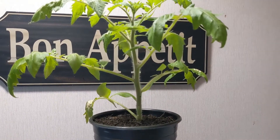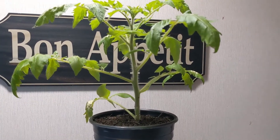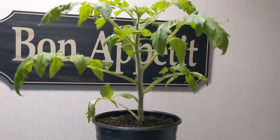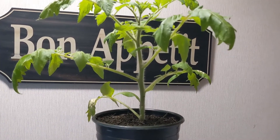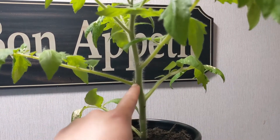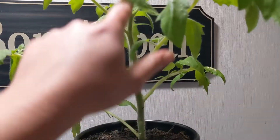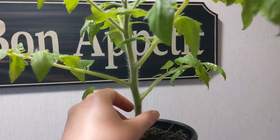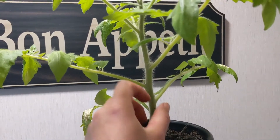Even if you aren't going to grow your tomatoes the same way I am, you're still going to want to go in and remove those shoots, because basically the plant's MO is to create flowers, create seeds, and then it's done — that's reproduction. But we want to trick the plant into making more flowers, more seeds, bigger roots, bigger plants. So we're going to come in and remove these shoots to encourage the plant to continue growing upwards instead of outwards, and just support this main stalk.